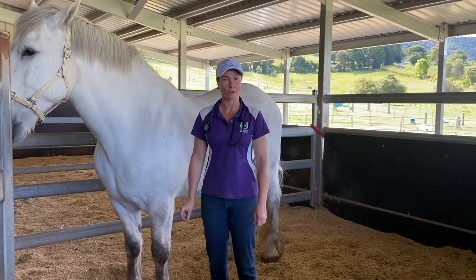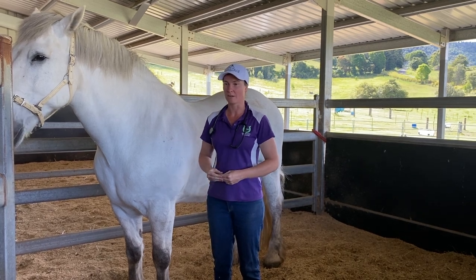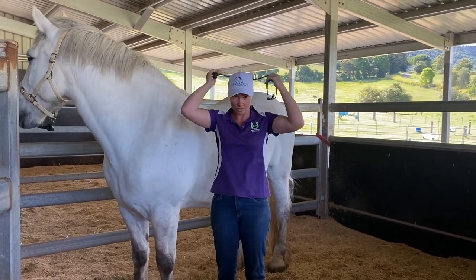Hi everybody, we're here at Killico Park for Equi-Aid Equine First Aid. Today we're going to be learning how to use your stethoscope, which you can purchase in any of our kits.